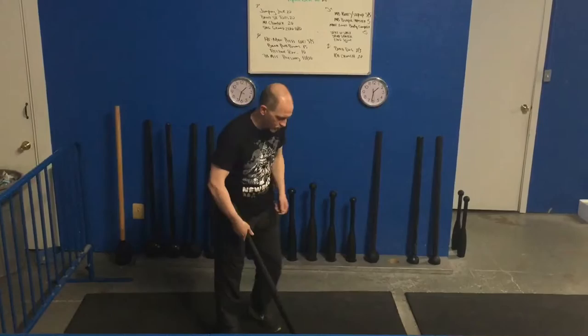Today we're going to take a look at two more exercises. We're going to take a look at the mace swing and the mace pullover. We're going to put those two together and complex them — and we're going to make the Conan swing. Let's take a look at the mace swing.